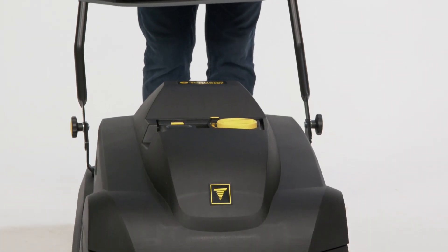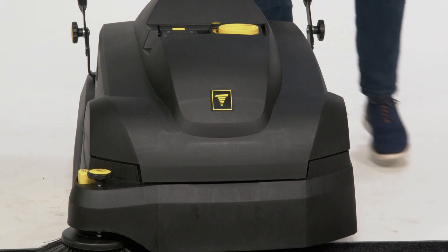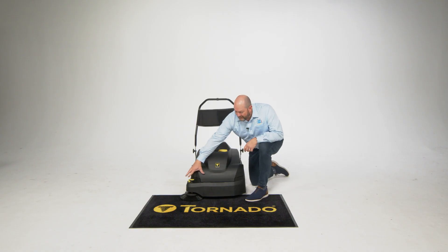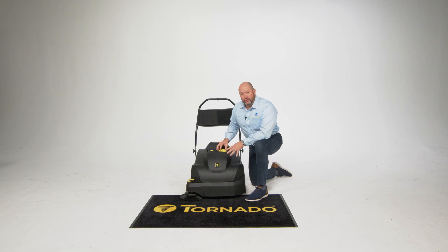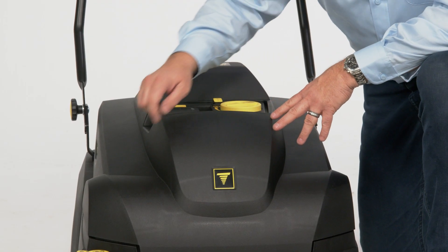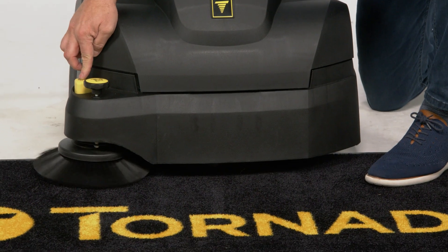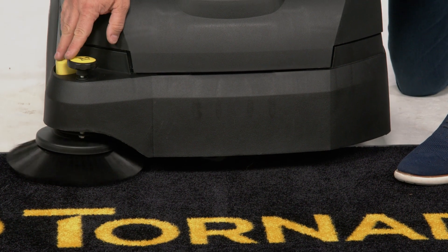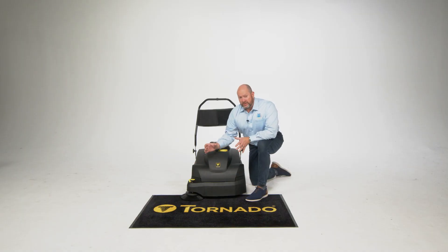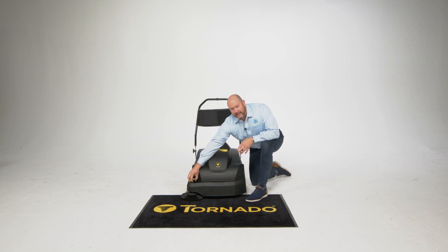The sweeper in the Tornado cordless line is the Tempest. Wait till you see the features involved in this one. Right off the bat, you've got the side broom that's pulling the dirt inside to the center of the machine. All your controls are yellow so they're easy to see and touch. Turn the machine on and that side brush starts to spin. I can drop that side brush by pressing on that foot pedal right there. If I want that side brush up off the floor, you simply pull it up and it locks into place. It still stays spinning.